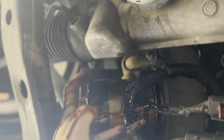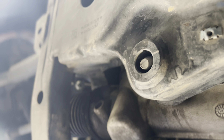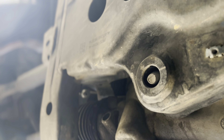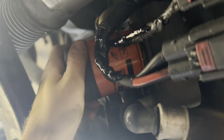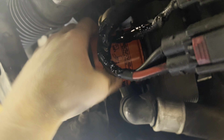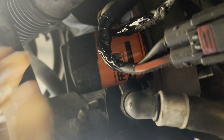Now we wait for this to drain. Once the oil's done, just tighten this back in. And then once you're done with that, we take off the filter, which is probably pretty tight. I've got it loose — as you can see, oil is now dripping.